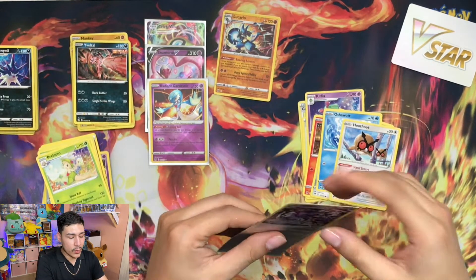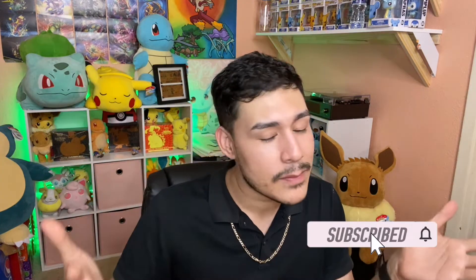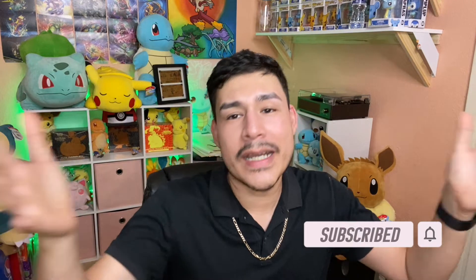Thank you guys so much. That was the Eevee Evolutions box that comes with all of the promo cards of the Evolutions lines. Would be nice to see them all in a deck. If you've reached this far, please make sure you hit that subscribe button - it really helps me and the channel out and hopefully brings more viewers in. Make sure you share with your friends. Hope you guys have a great Thanksgiving and looking forward to seeing you guys in the next video. See you guys later, bye.